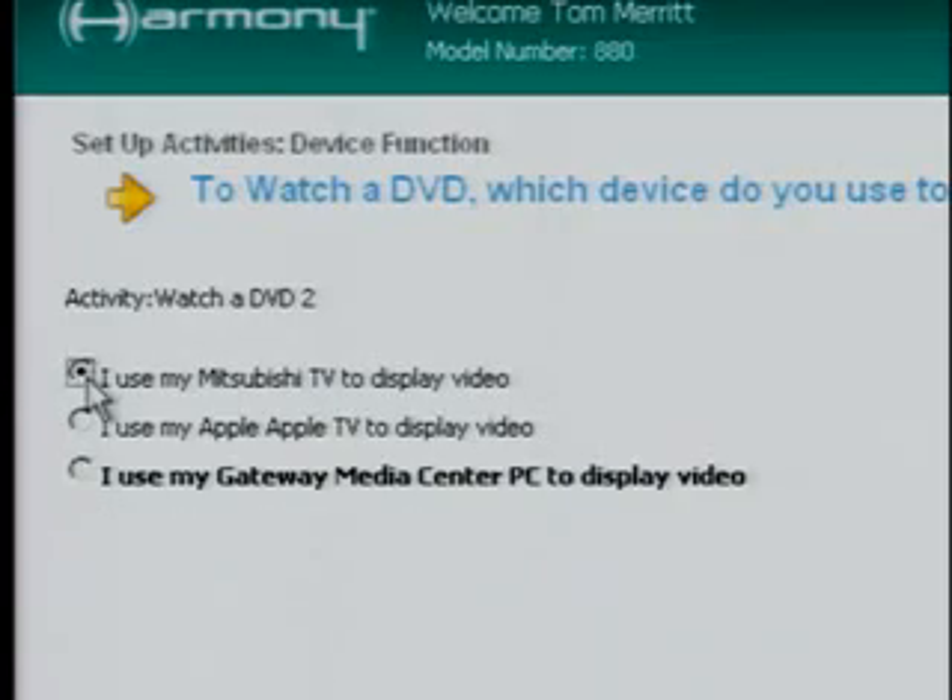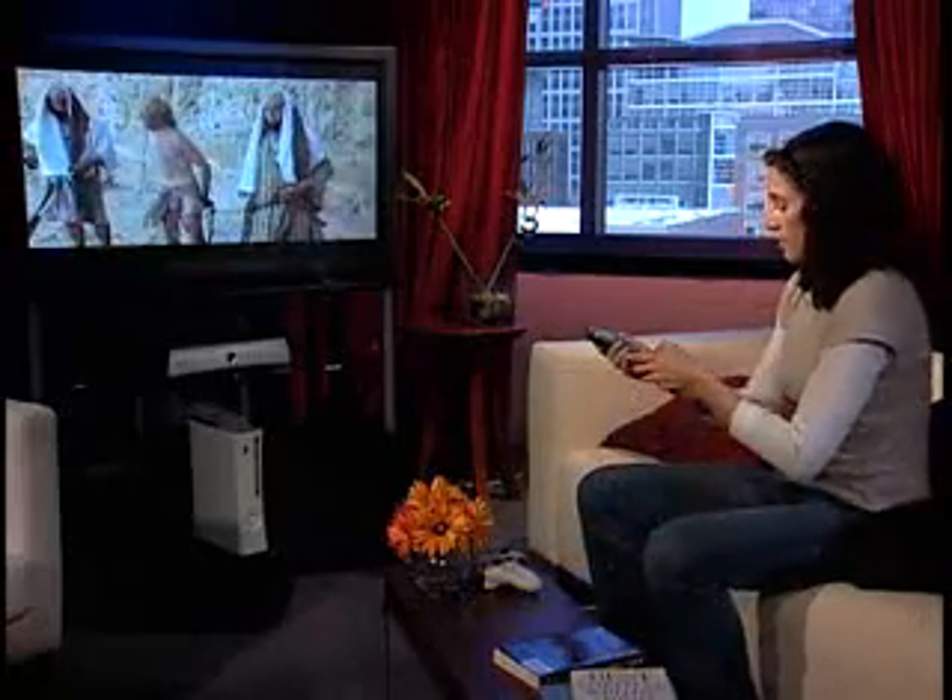Anyone will do. The play, pause, and other functions will work on the Xbox right from your remote. That's it for this quick tip. I'm Tom Aaron from CNET.com.